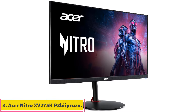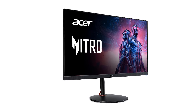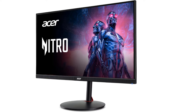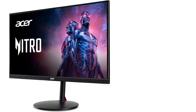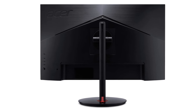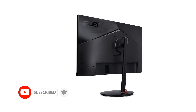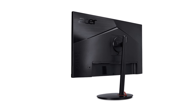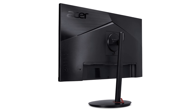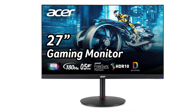Number 3: Acer Nitro XV275K P3. If you don't want the ultra-wide screen of the Dell U4025QW and find the Apple Studio Display too expensive, check out an upper mid-range option like the Acer Nitro XV275K P3, which often goes on sale. It has a 27-inch screen, and while it has a lower 4K resolution and the pixel density is below the macOS target of 220 ppi, text is still very sharp. It supports HDR and uses mini-LED backlighting, so it displays deep and inky blacks next to bright highlights, ideal for editing content in a dark or bright room.